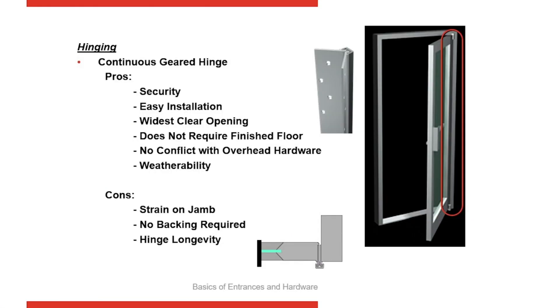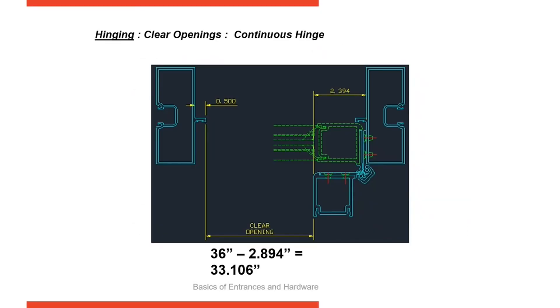Continuous hinges are another option. They transfer the load to the jamb all the way up, so the load is spread up and down the jamb. They're easy to replace and easy to fabricate. Occasionally they have to be replaced because there's a nylon bushing that does start to show some wear after a while, but they're nice because they close the gap between the door and the frame, providing additional security and giving you a good clear opening. As the door opens, it really moves out of the opening, so it gives you a nice, clear opening.